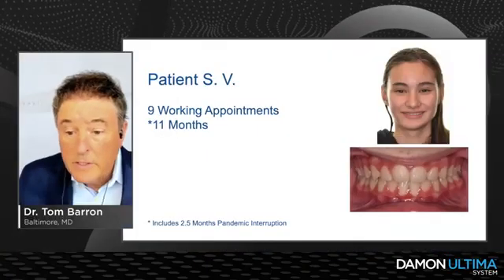One thing I'm learning is that as we progress through the Ultima wires, it gives a much clearer picture on what bracket to put on to express that torque. I was more cautious in the beginning, using neutral torque on certain teeth, and midway through we'd say, 'Let's put a pro-cline torque on because we're getting torque expression and want to see more of it.' It is a learning curve. We'd probably have a much different torque selection from the beginning, or use the overdrive wires Ormco is giving us.